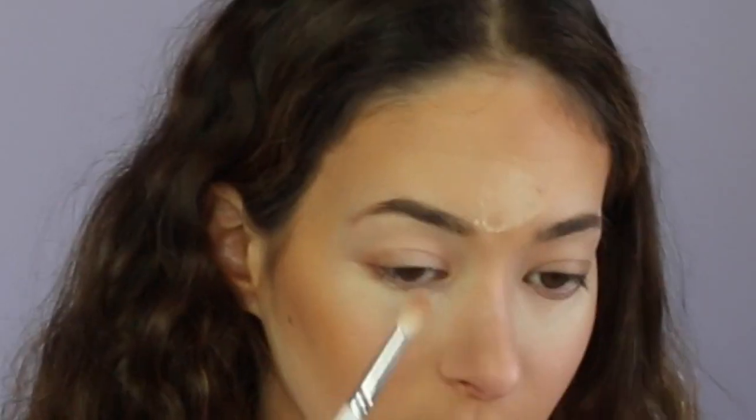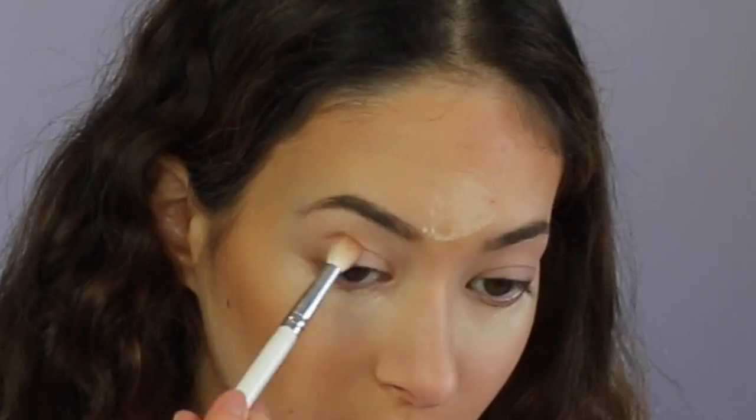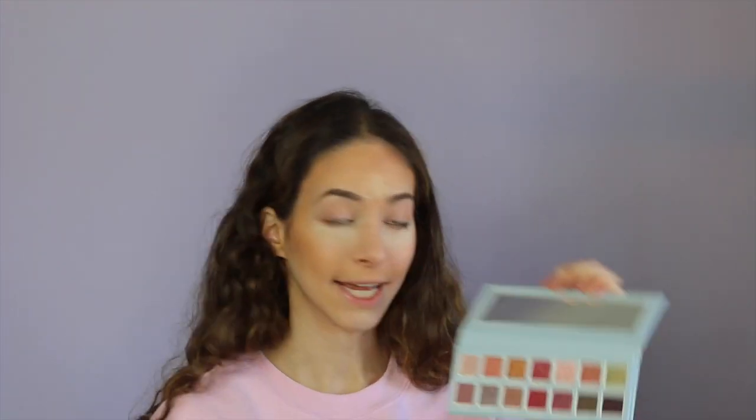I primed my eyes and set that, so now let's go in with the beautiful palette. I'm going to put Cuddle Season all over the eye, then take Make Magic and put that in my crease, and then I'm going to take Wrap It Up and put that in my crease as well.